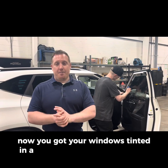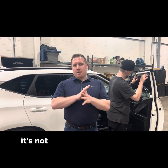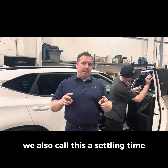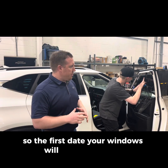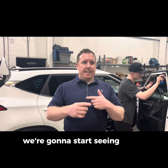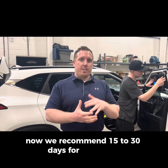Now that you've got your windows tinted, a few things are going to happen. When your windows get tinted, it's not completely done — there's actually a drying and curing time, also called a settling time. The first day your windows will look really good, but once that water starts to dry out, we're going to start seeing some other things. We recommend 15 to 30 days for it to fully dry out.